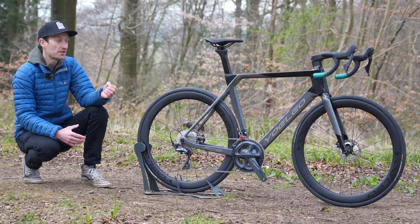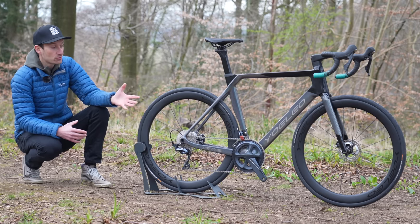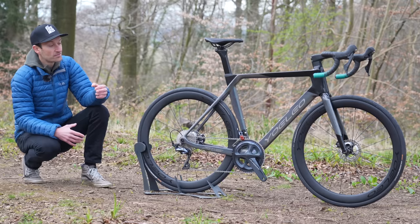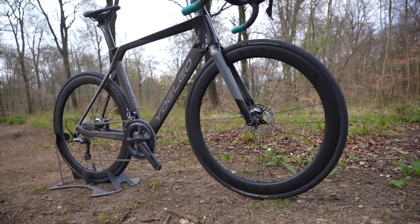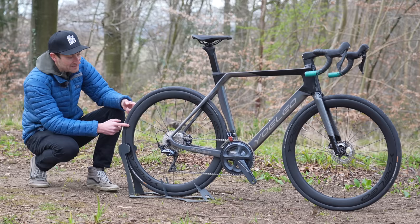Underneath the paint, there's a claimed 950-gram frame weight, which is pretty decent, along with a 390-gram fork. This complete build with a mechanical Shimano Ultegra groupset and the company's own wheels weighs 8 kilograms on the nose — pretty decent for a bike of this specification and all the aero features it packs.